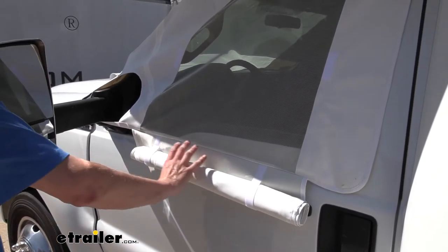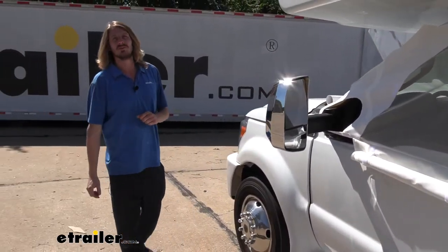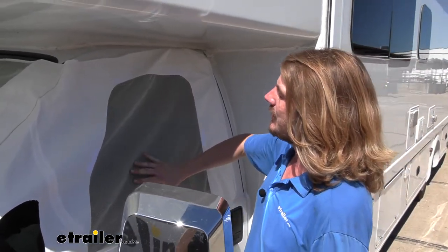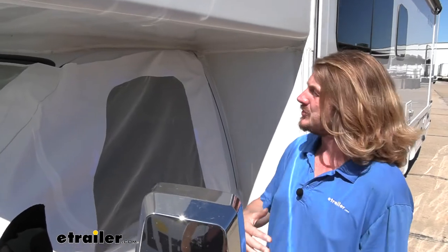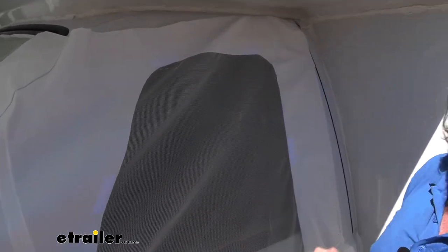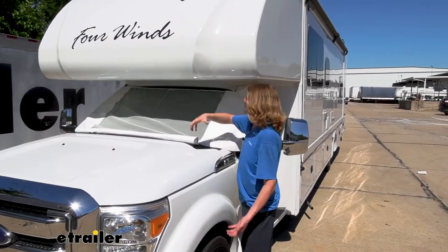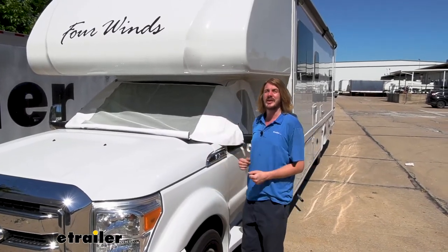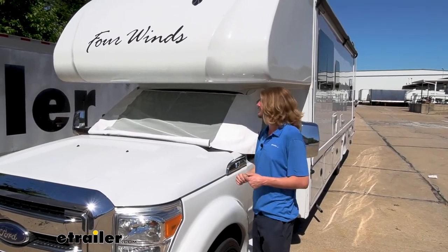This same side cover is on the other side and also on the front windshield. A lot of people really like the screen mesh here — you can open it up, roll your window down on the inside, and enjoy a nice cool breeze without letting insects in easily. In addition to keeping out bugs, the entire cover reduces the amount of sunlight going into your motorhome, helping keep it cooler on hot days, especially in summertime with prolonged sun exposure.